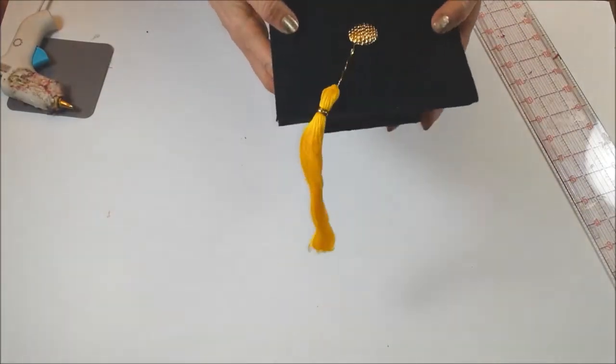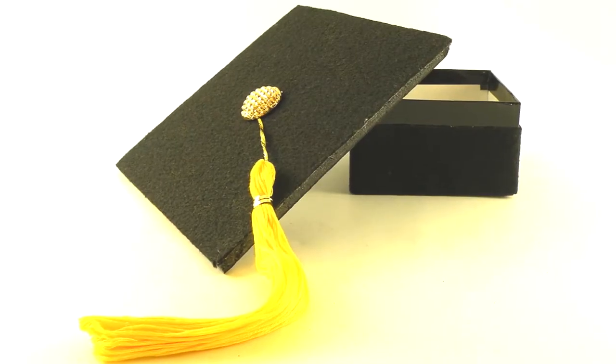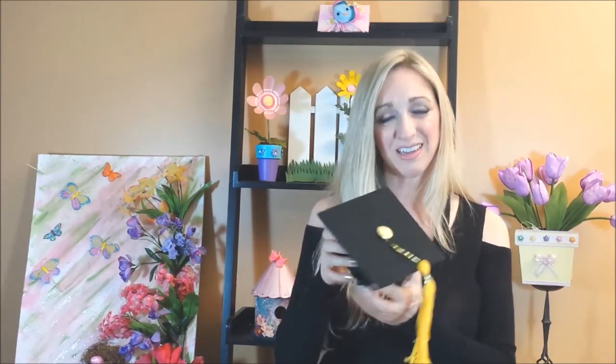A festive and fun graduation hat gift box, perfect for the new graduate. Thank you for watching my video on how to make my graduation cap gift box. If you liked the video, please click down below. And also, don't forget to subscribe if you would like to see new videos, because I post two videos a week. On Tuesday it's tips and tricks and techniques that I use to make some of my designs, and Thursdays are new craft ideas like the one I just showed you. Till next time, bye!